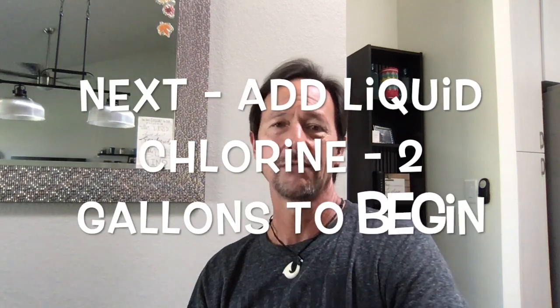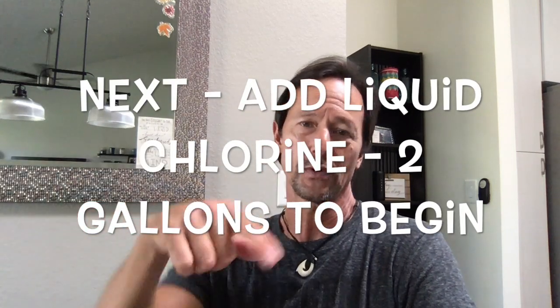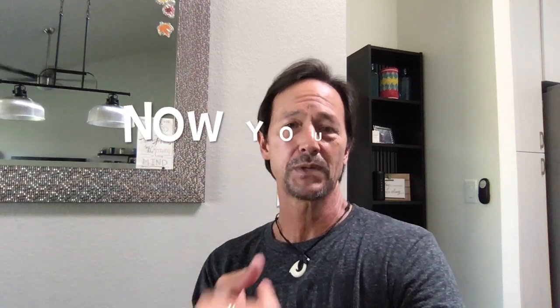While that's happening, you can do all of this at once. Check your chlorine — your chlorine levels are probably going to be low. Take two gallons of liquid chlorine and, walking around the perimeter of your pool, pour those two gallons into your pool. Remember your equipment is still running. That's the second thing you do after you've tested your water and added one pound of cyanuric acid.